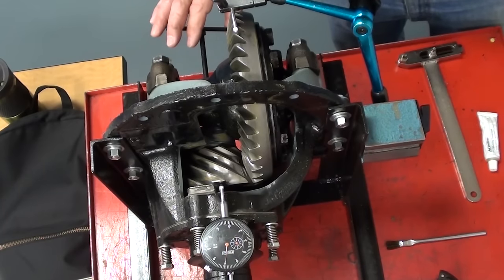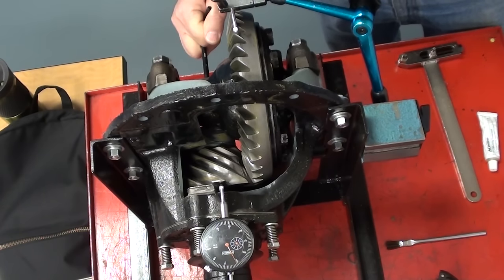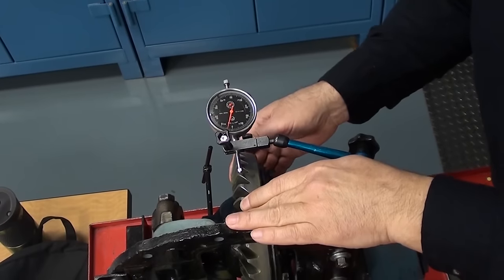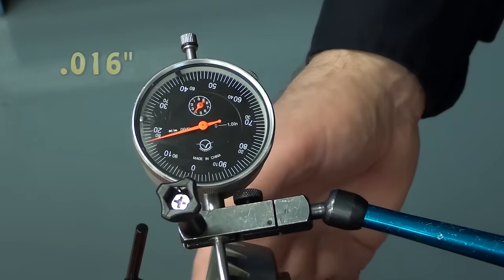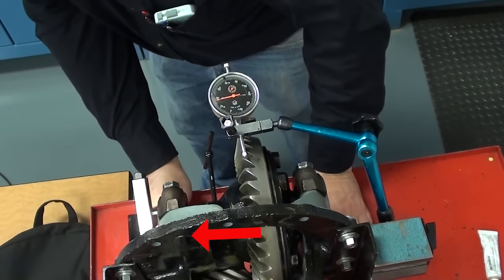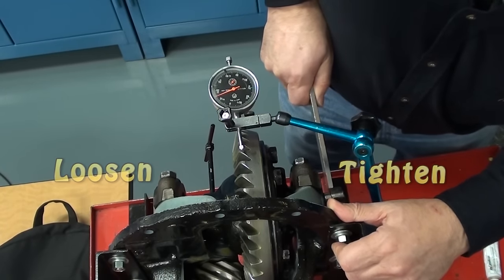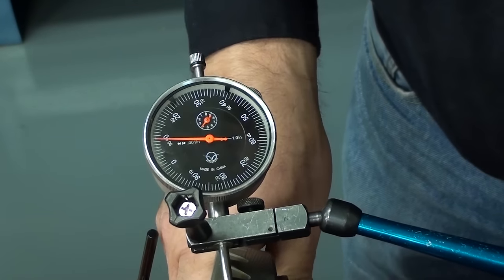The dial indicator will move to negative ten thousandths of an inch as I adjust the pinion away from the center line. This adjustment has caused the backlash to increase to sixteen thousandths of an inch. To readjust the backlash, I need to move the ring gear closer to the pinion by loosening the non-ring gear side adjuster and tightening the ring gear side adjuster by the exact same amount. The backlash is now back to ten thousandths of an inch.